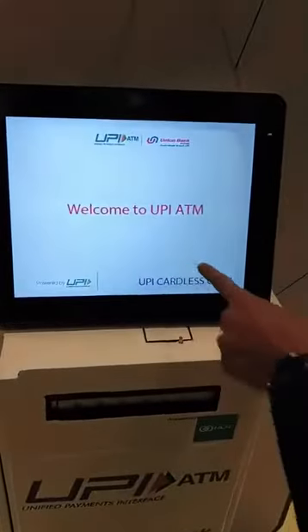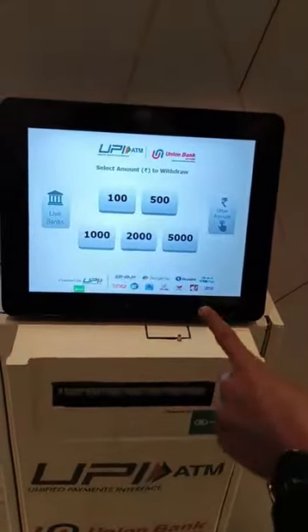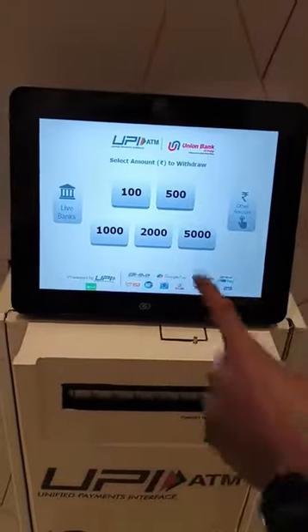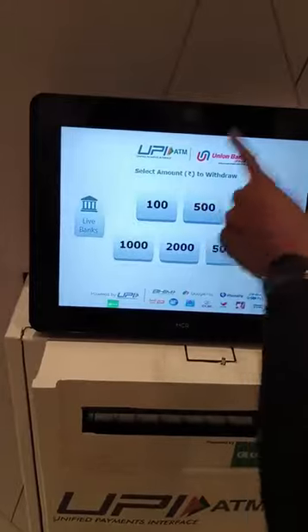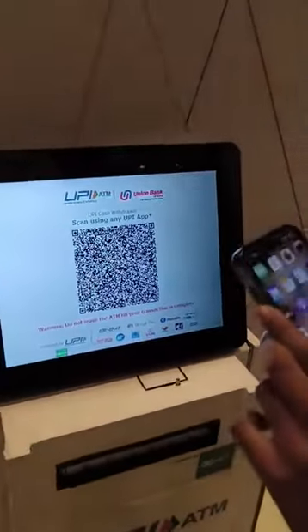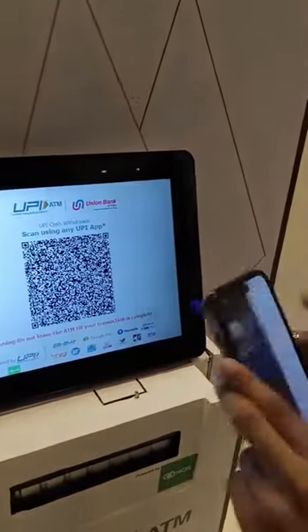You just have to click on the UPI cardless cash button. Instead of swiping your debit card, you can simply scan the QR code that will be displayed on this screen. I am going to withdraw 500 rupees, and now the QR code is already here. I will open a supported UPI app.